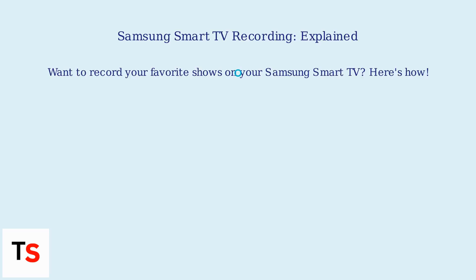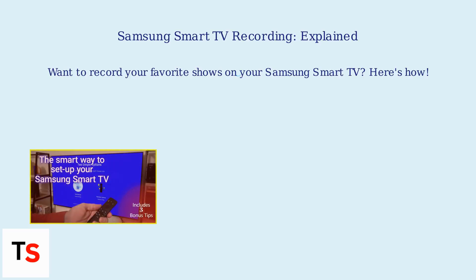Samsung Smart TV Recording, explained. Want to record your favorite shows on your Samsung Smart TV? Here's how.